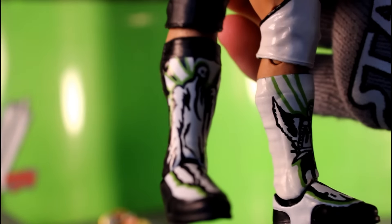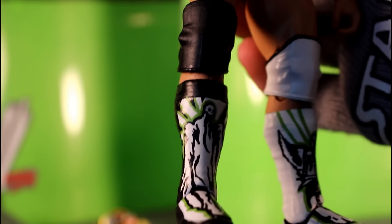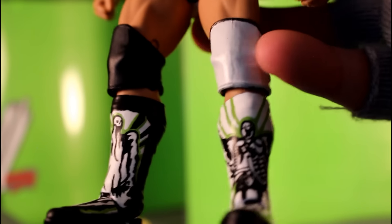I didn't have a white knee pad, unfortunately. Again, wish I had that Bo Dallas figure for this. So I just painted a black one and then touched up the very top of the rim so it looked more like the actual knee pad that he wore.